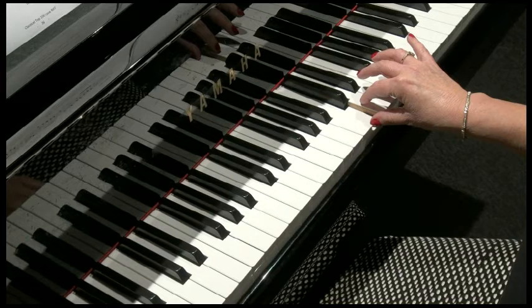One, two, three, four. Tie, two, three, four. So I can imagine that you might want to spend some time conquering this beautiful theme — the love theme from Out of Africa by John Barry.